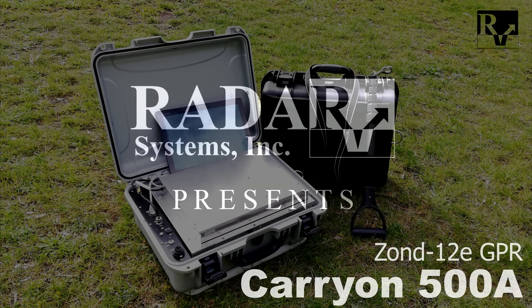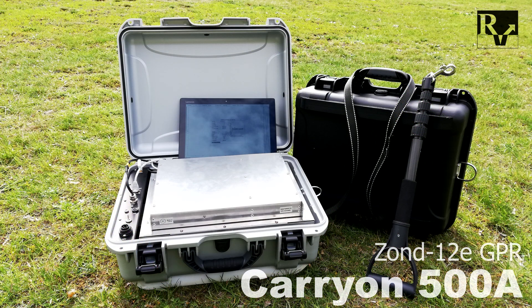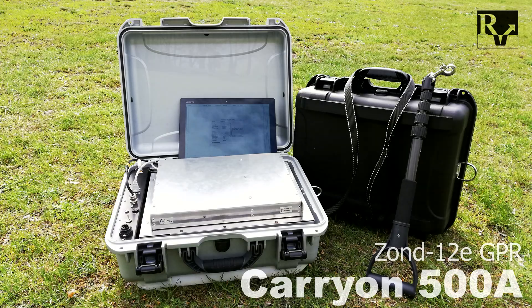In this video we'll be shown how to set up and use the Zoned Carry-On 500A GPR system. The GPR system is held in a protective case and is meant to work wirelessly over Wi-Fi. To start working with the GPR, the operator has to make the following steps.